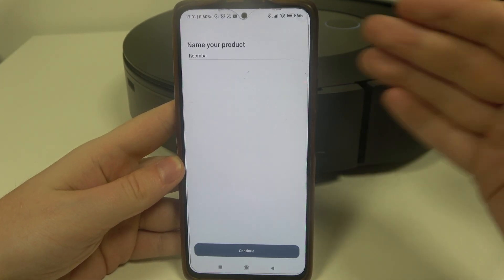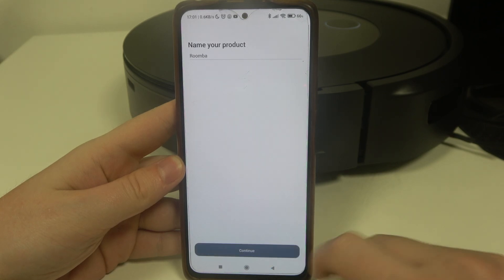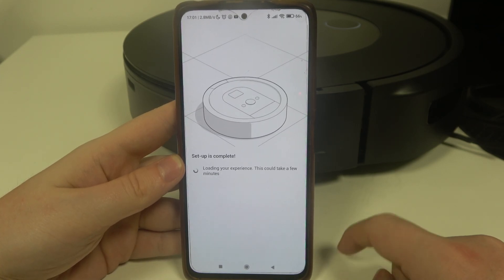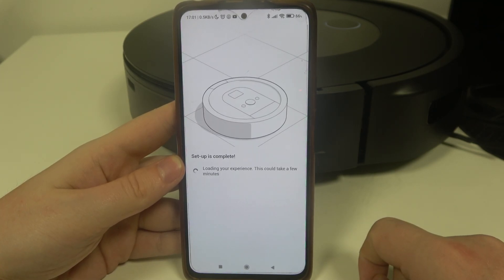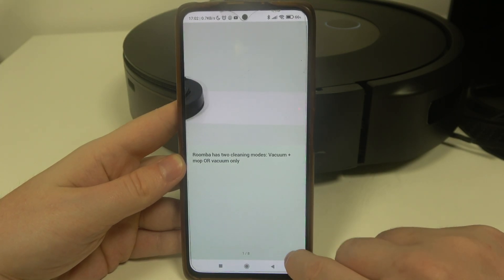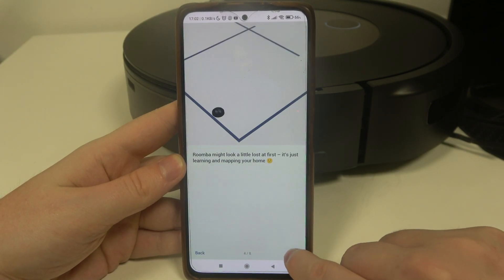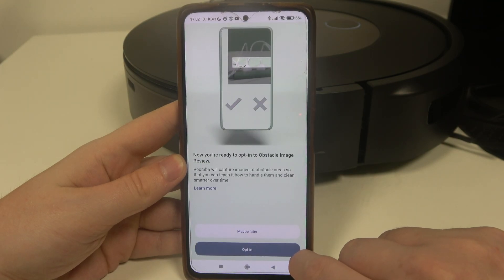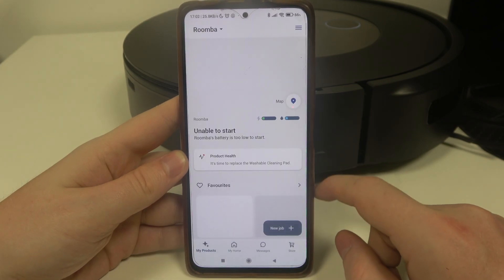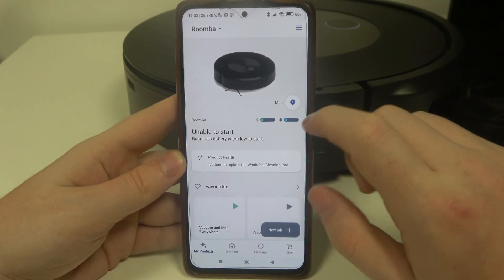Now we can rename our robot — you can assign whichever name you like; I'm going to stick with the default one. Here you can read through the introduction; there are eight pages for that. I'm going to skip through it — I clicked opt-in for something, I didn't catch what, so maybe you can pause the video and actually check it.